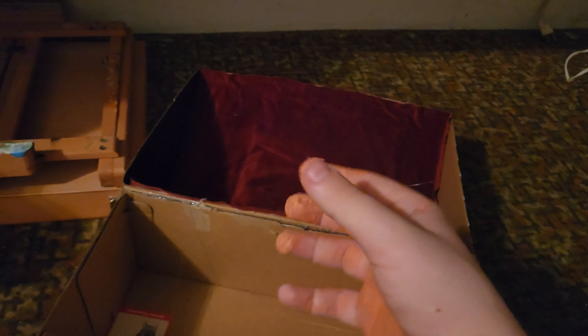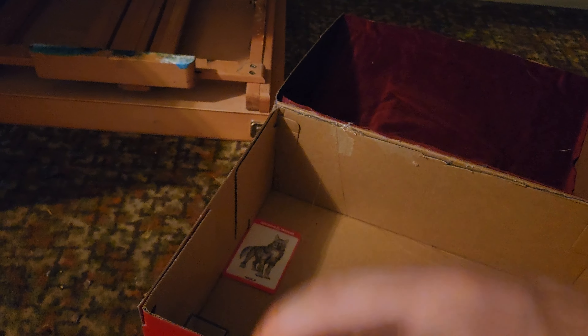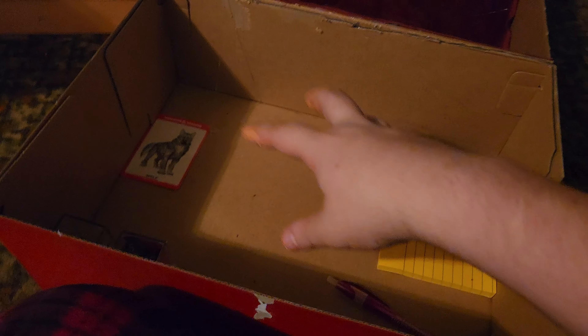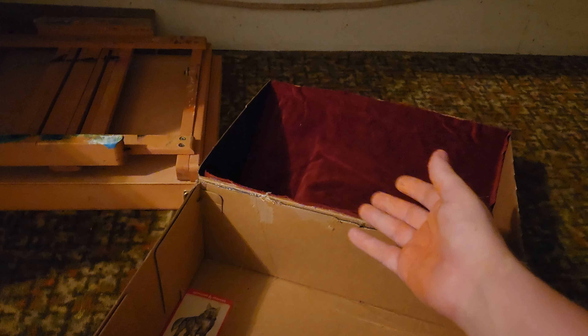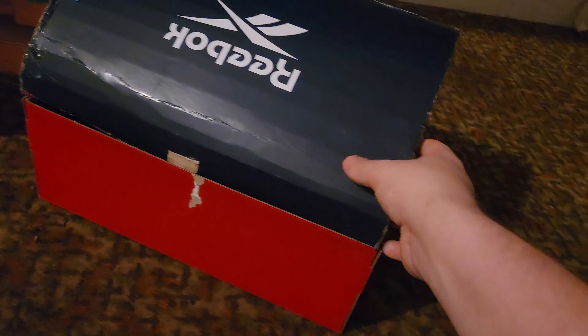I'm gonna have a tongue kind of coming out that I can fold back so I can still access all my stuff inside, but it'll look like a tongue. And then I'm also gonna have teeth — you can't have a mimic without teeth. I'm debating whether I want teeth coming out of the front of it or not.